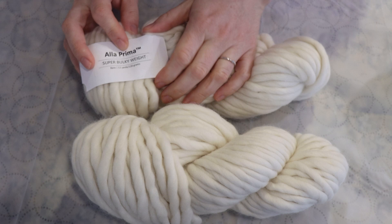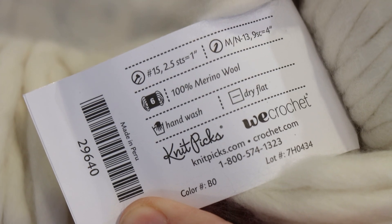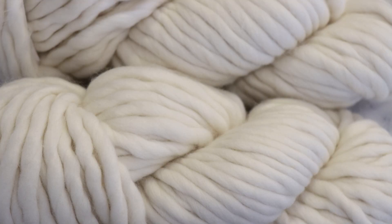The yarn base I'm planning to dye is Knit Picks A La Prima super bulky weight yarn. This yarn is 100% merino wool and there are 52 yards per 120 gram skein. This yarn is perfect for a super chunky hat or cowl or something like that.